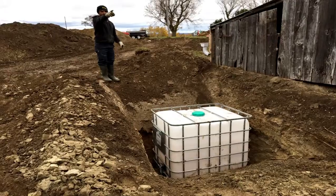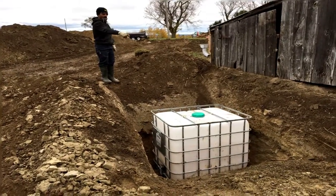Before we built the pile, we actually dug out and buried water tanks under the ground and connected it to the existing poultry barn.